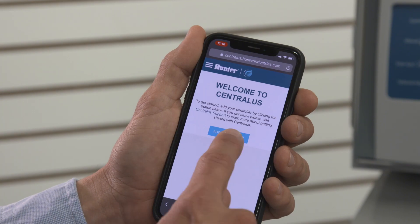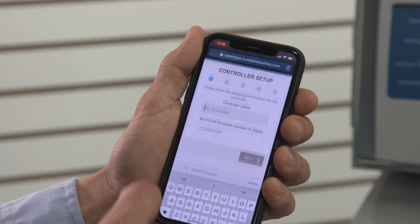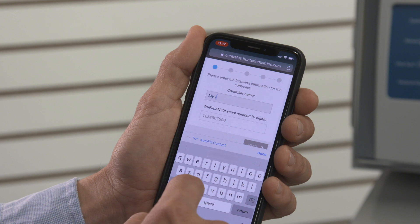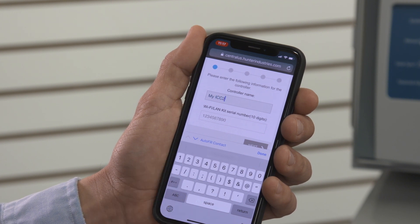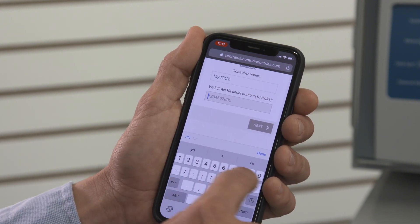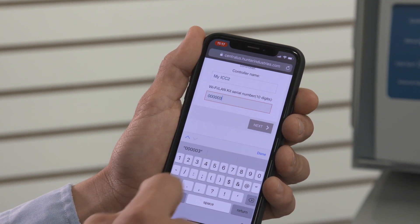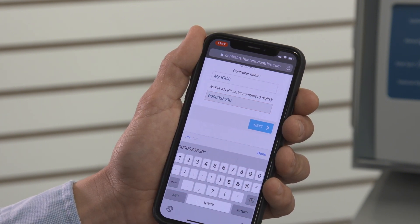Click Add Controller. If you already had previous controllers set up, click the menu button in the top left corner and select Add Controller. Enter the name for the controller and the Wi-Fi kit serial number that was engraved on the inside edge of the Wi-Fi kit. Do not use dashes and be sure to include any zeros — it must be a 10-digit number that exists in the Hunter database.